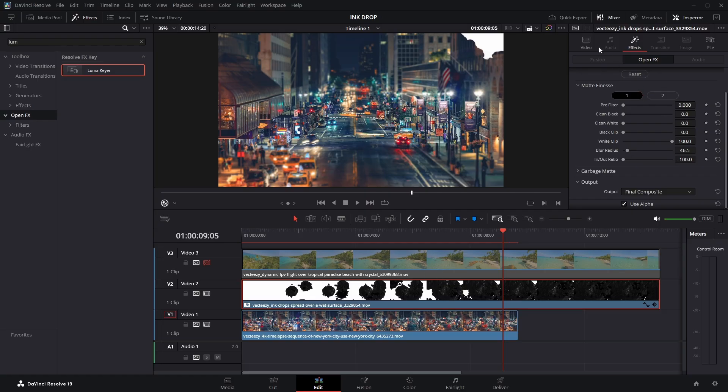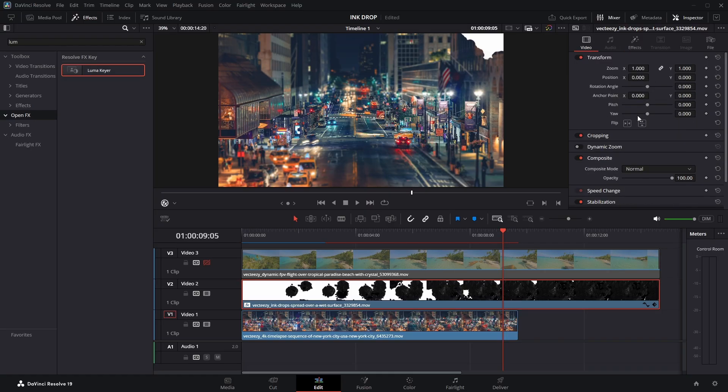Next, go to the video section. Go to the composite mode and change it to alpha. This allows the clip to use its transparency for compositing.